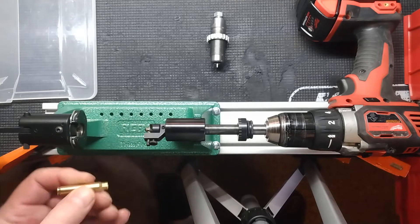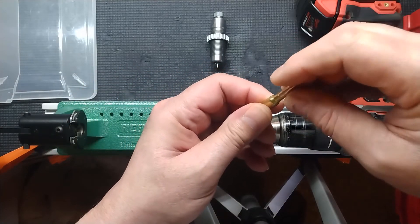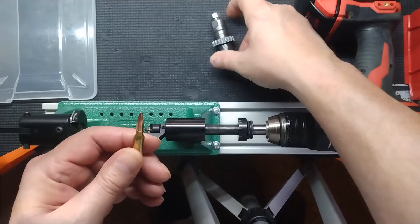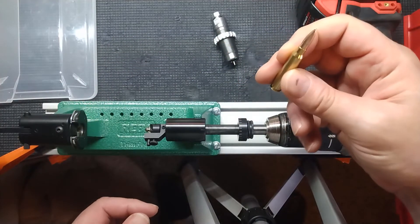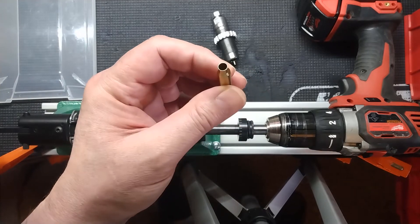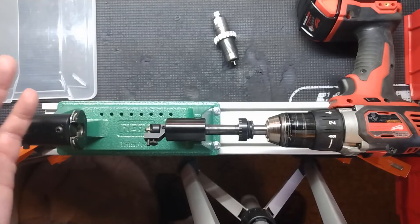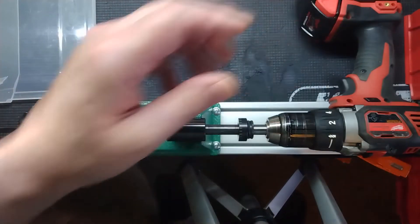Another problem I was having — and again it didn't affect the safety of my rounds — was it made it very difficult to seat the bullet because the case mouth was smaller. The bullets were hardly even setting in there. Now that I'm fully resizing with the decapping pin again, the bullets fit in just perfect — they set right in there nice and snug and don't fall out. That's going to make it much easier to seat bullets. The gal at RCBS was very knowledgeable and within a couple of questions had it figured out.